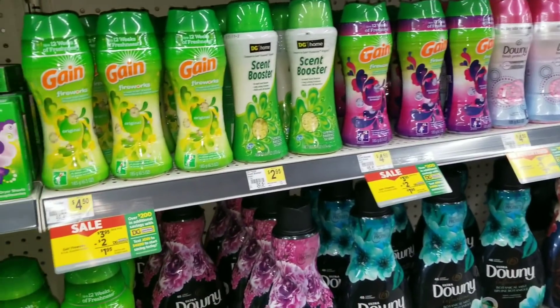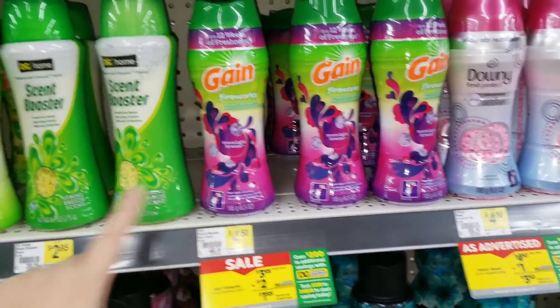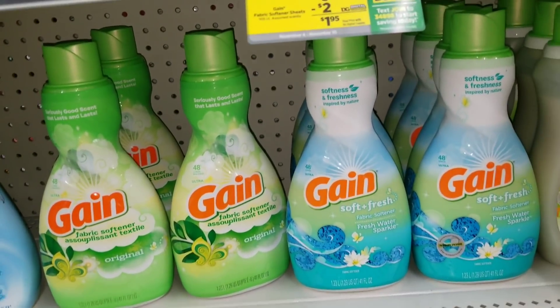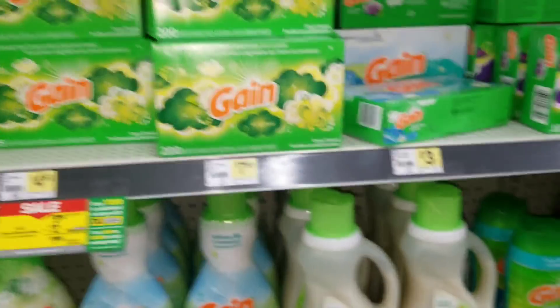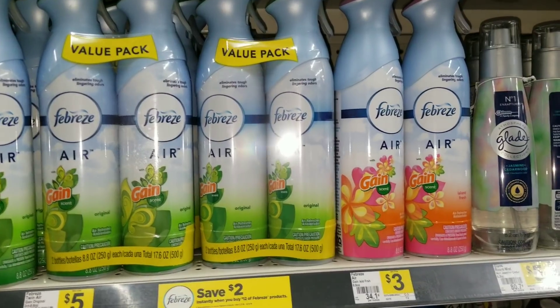The second item you're going to grab is one of the fabric enhancers. The digital coupon covers the Fireworks, the 105-count sheets, or the liquid fabric softener. You can grab whichever one you'd like in whatever scent — though the 105-count sheets are only available in moonlight breeze and original Gain.